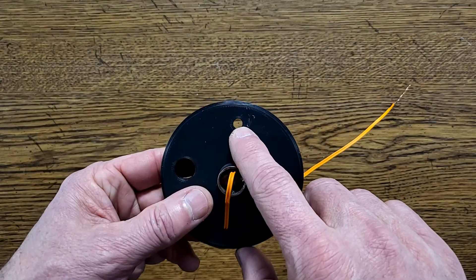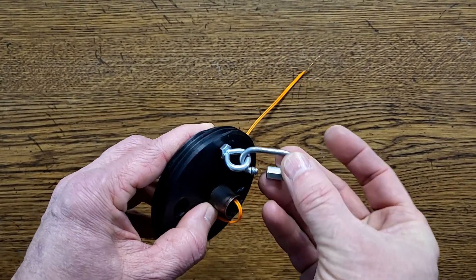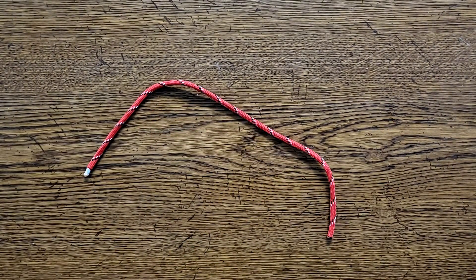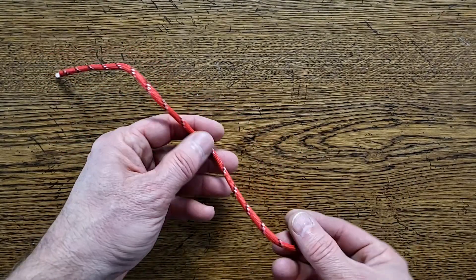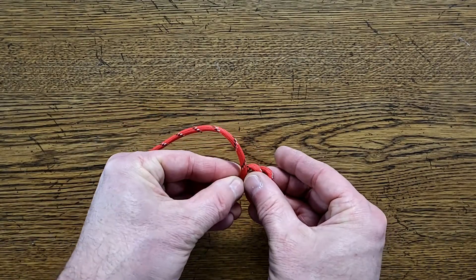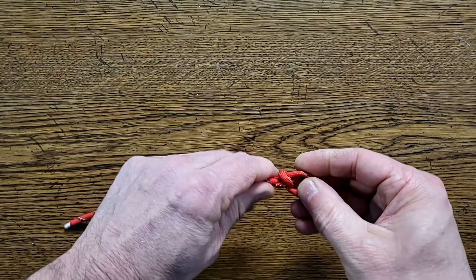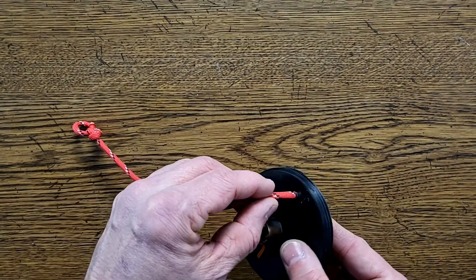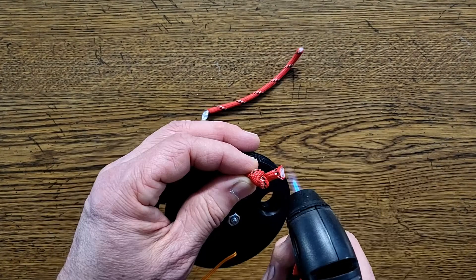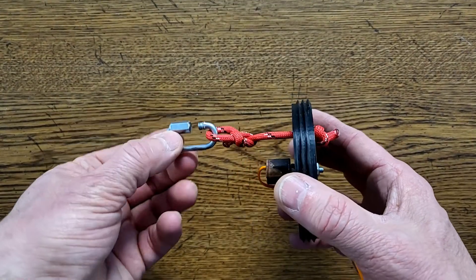This quarter-inch diameter hole over here is for attaching the parachute cord. One method would be to install an eye bolt and then use a quick link to attach to the parachute cord, but I use a different method that doesn't require an eye bolt. I start with a short piece of 550 paracord — this cord is around 4 millimeters in diameter. I tie a bowline knot at one end, which is a good strong knot that's self-tightening: the harder you pull on it, the tighter it gets, but the loop doesn't change size. Then thread the cord through the hole and tie a knot on the other side to secure it. Hit the ends of the cord with a flame to keep them from fraying. Now we have a loop where we can use a quick link to attach to the parachute cord.